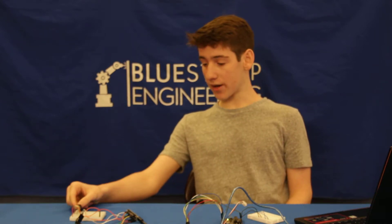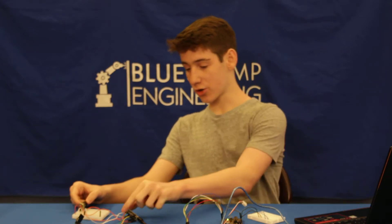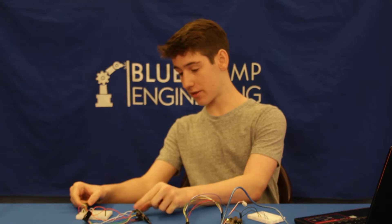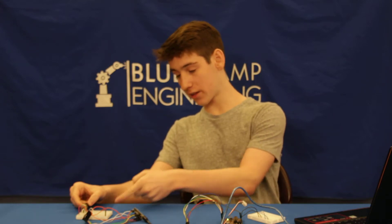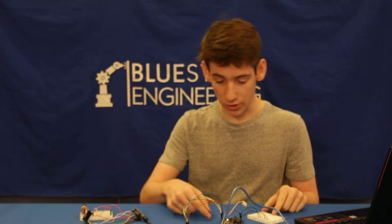I first started by separating the circuit which I had last time — one with the potentiometer and one with the servo — and then making sure that in this circuit, the microcontroller collected the value the potentiometer gave it.